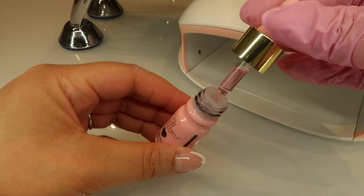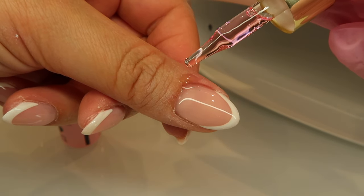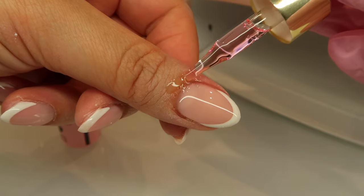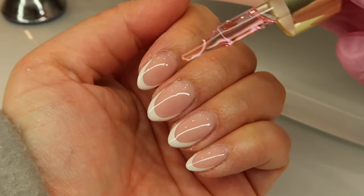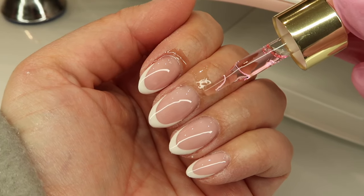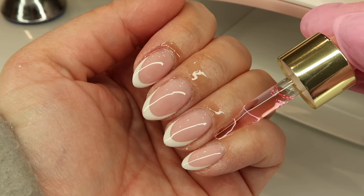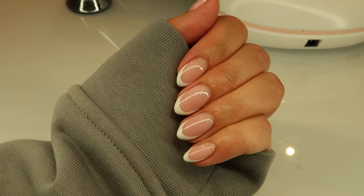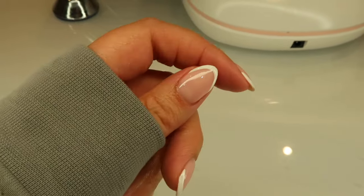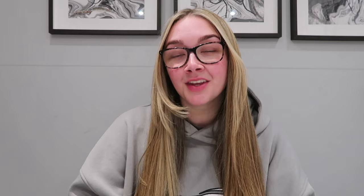Then we're ready for cuticle oil — this is the pineapple one from Glitter Bells. I actually do have the retail pack for clients to purchase as well, which is great to have on your desk. I'm just drenching those cuticles in cuticle oil, and there is the finished look. A little thumb profile and we're done — holiday ready!